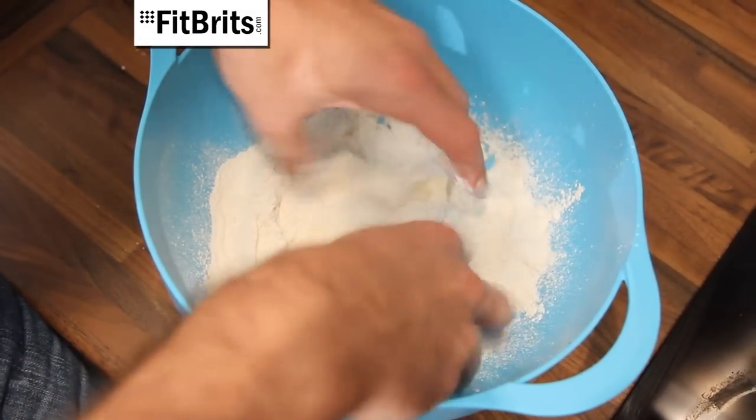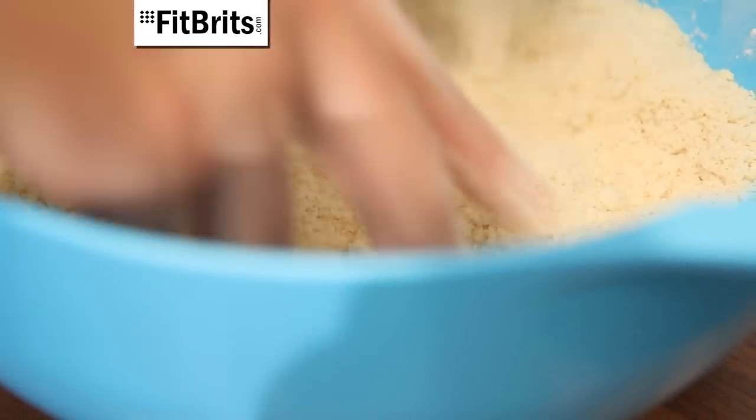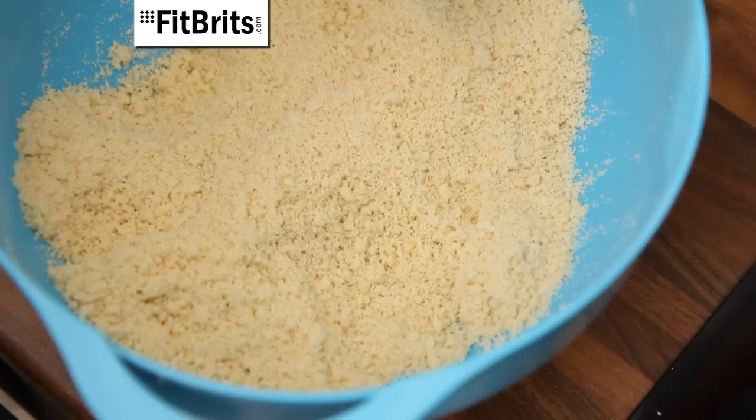Then use your fingertips to mix the ingredients in the bowl together until it starts to resemble breadcrumbs, and remember to be patient because it can take up to about 10 minutes to do.